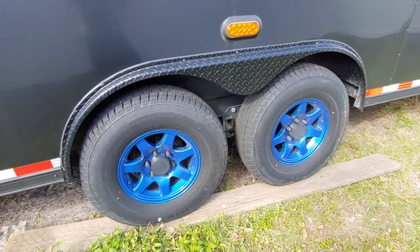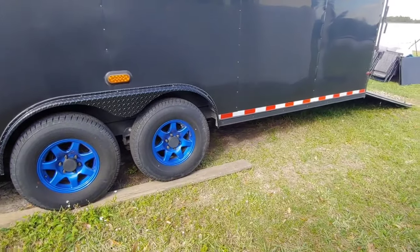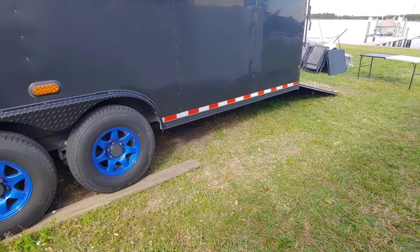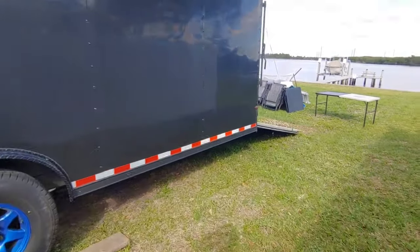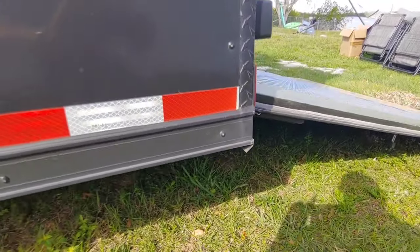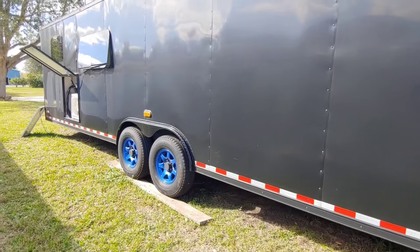These tires are about 32 to 33 inches, so that gave me another inch of ground clearance, for a total of about four or five inches gained from where the wheels originally were. That mattered because the first day I took it out I got stuck in a Walmart parking lot leaving, and you can see it damaged the back corner a little bit. So let's work our way in.